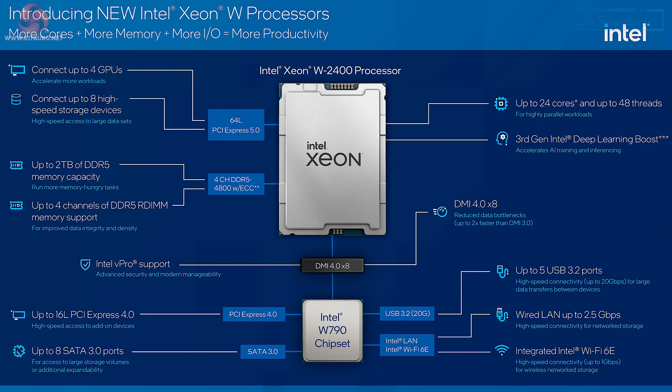When you look at a block diagram for the new Xeons, it looks familiar — much like a desktop processor, except the numbers are enormous. Take the Xeon W2400: up to 24 cores, 48 threads, and support for up to 2TB of DDR5 memory in quad channel.